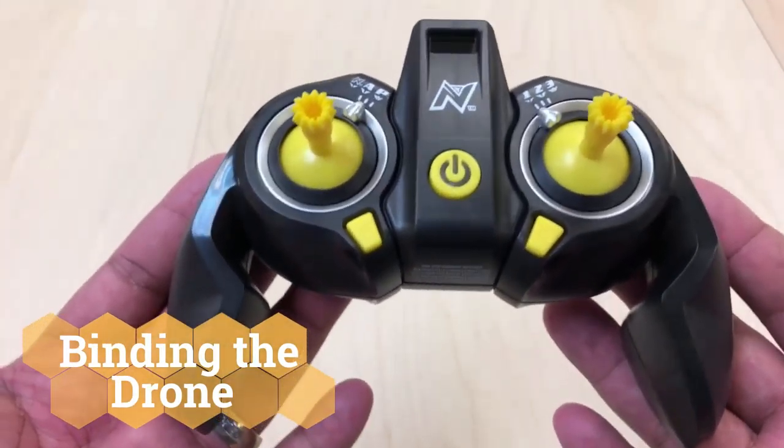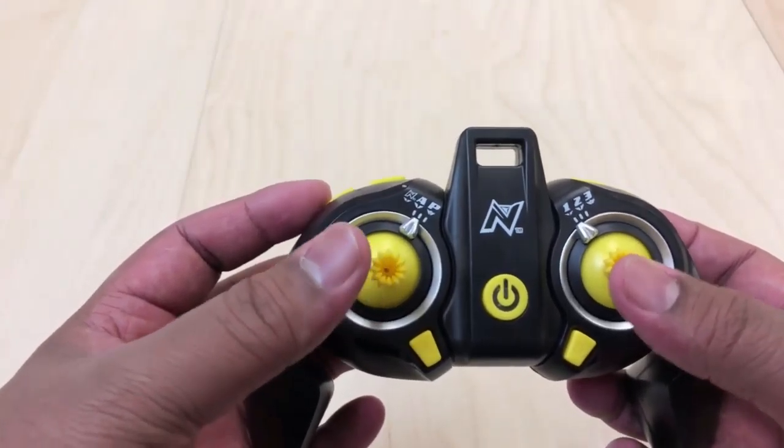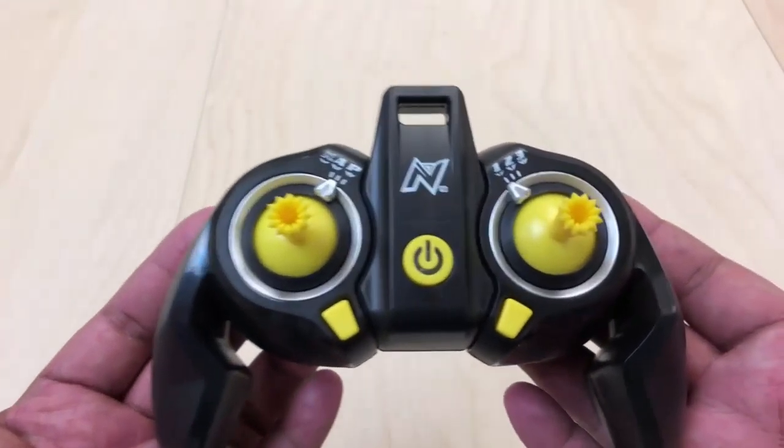So let's take a look at our joystick. Here it is. As you can see, you have your left joystick and your right joystick. This makes up our remote control.